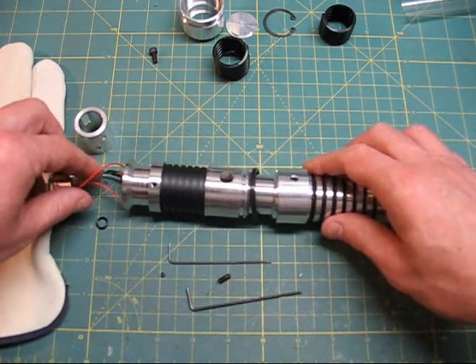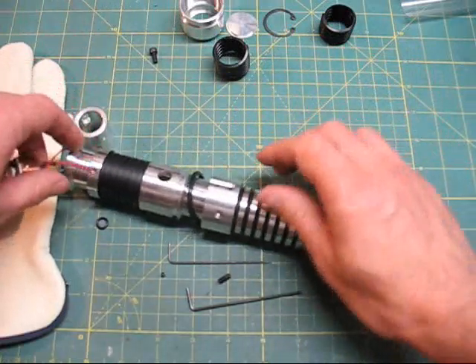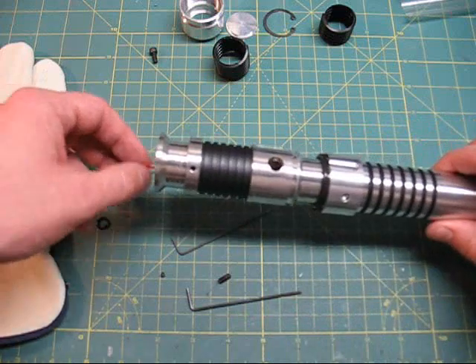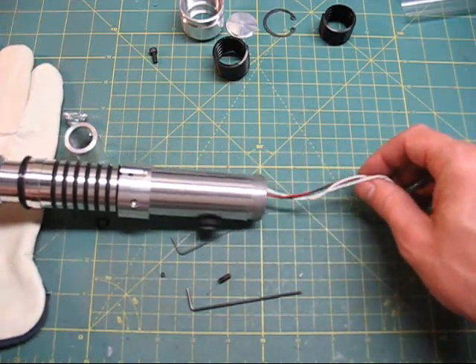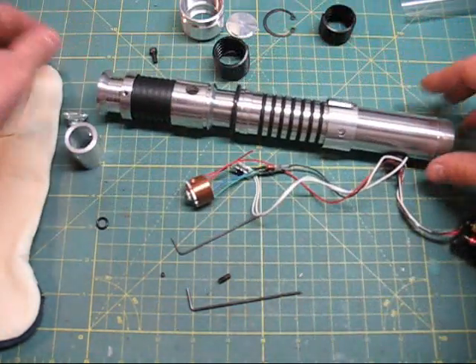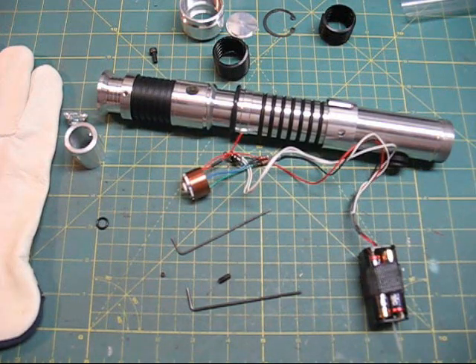Now I can gently get the battery out and pull the whole assembly right out of the saber. And that is how easy it is for a Genesis Custom Sabers Ascend to be completely broken down for upgrade or repair.